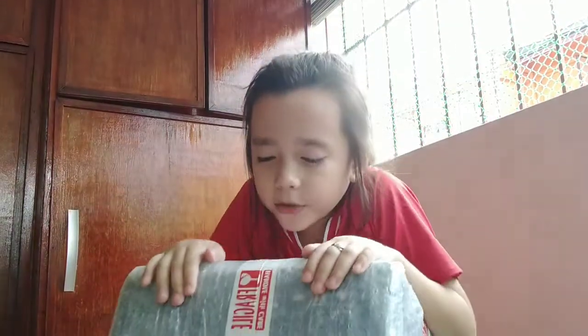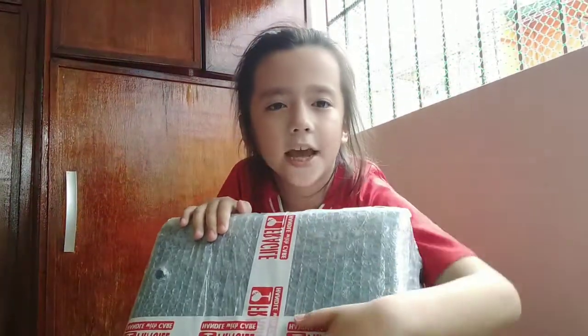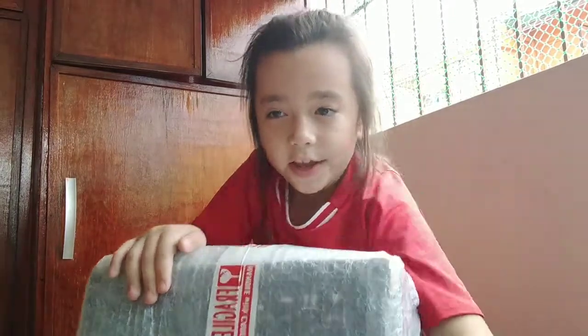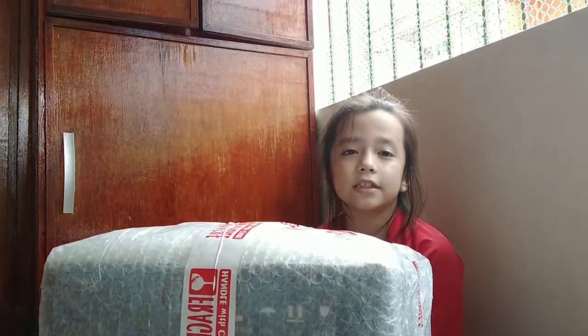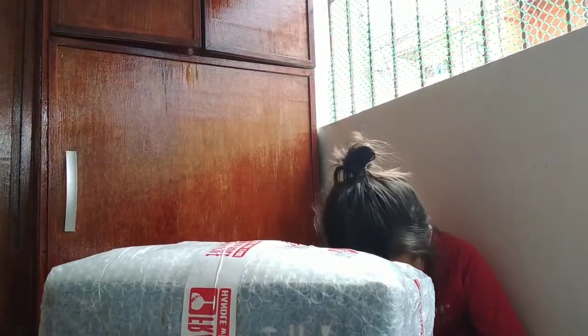What's up guys, back in the room today — we got a package! I will open it, we'll see what's inside. Let me go, this is your screen over here.